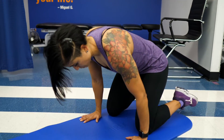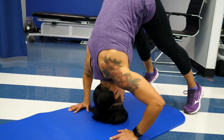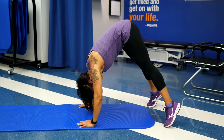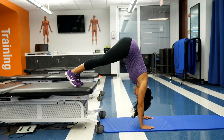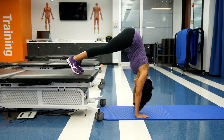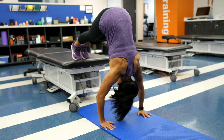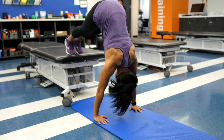For our movement prep, we're going to perform a pike press. There are two variations depending on your current fitness level. You can start with just the feet on the floor, reaching out in front of you and walking your feet close to your hands — from here lower the crown of the head towards the floor and press back up, just like a modified handstand push-up. If you're ready to progress, place your feet onto a box and fold yourself into a pike position, then lower the head towards the floor and press back through. Perform 12 to 15 repetitions, focusing on hand placement and control to warm up the shoulders.